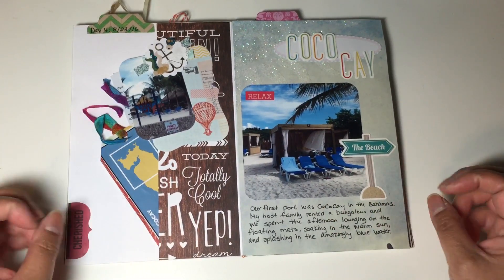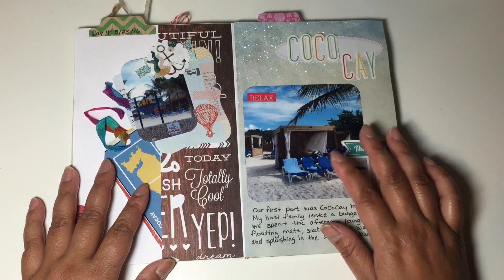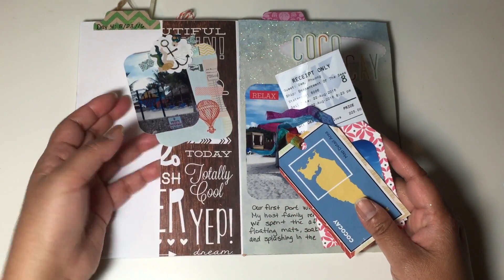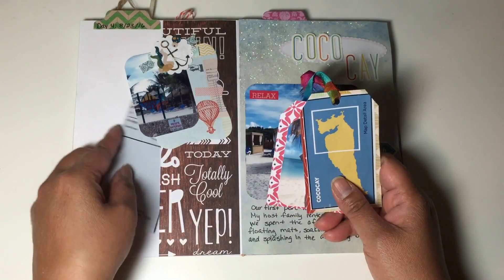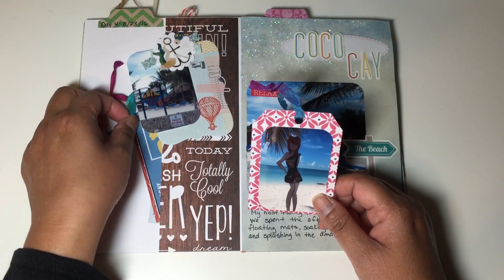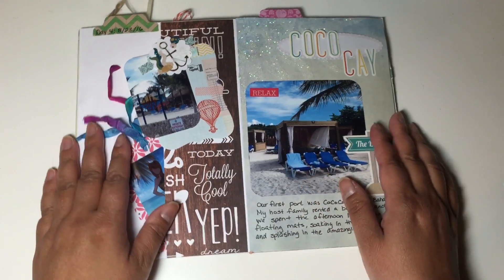The first real port we got into was Coco Cay in the Bahamas, and I did a whole spread on it. We rented a bungalow, which was really fun — it's right on a private beach. I journaled about it and created a little pocket where I saved the receipt for the bungalow. I created a tag of the island, just a map I got from one of the brochures on the cruise. And here's a picture of Marisol on the beach and a view of the beach where we had lunch.